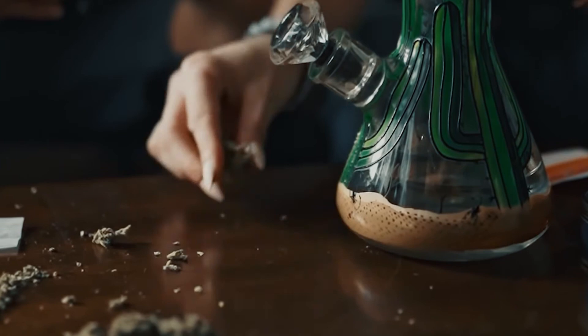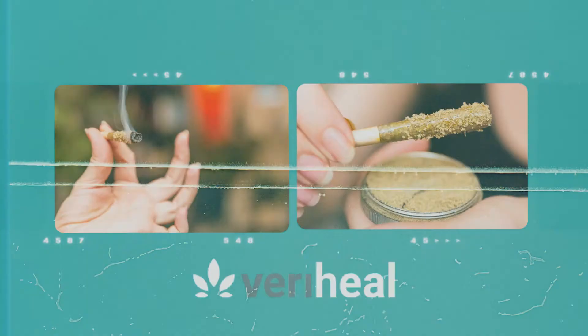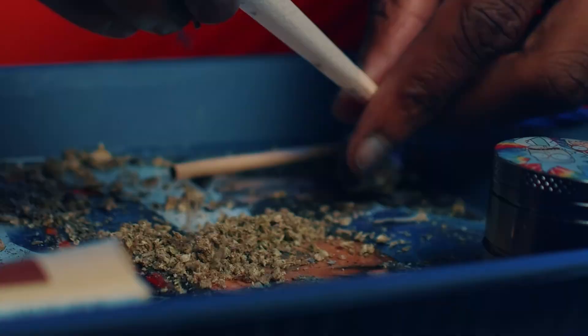How do we use it? The first thing you can do with it is smoke it. This can be done by sprinkling it on top of dried flower in a bowl, layering it in dried herb before rolling a blunt or a joint, or adding it to the outside of a joint by lathering on sticky cannabis concentrate that has been melted down to the outside of the paper and then rolling it in Keef.